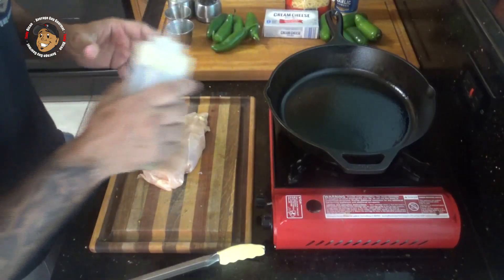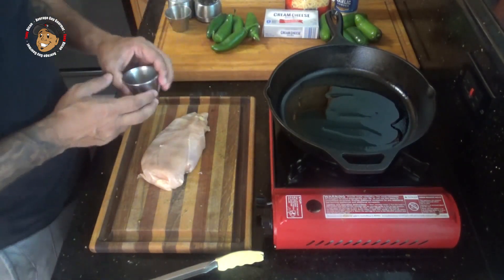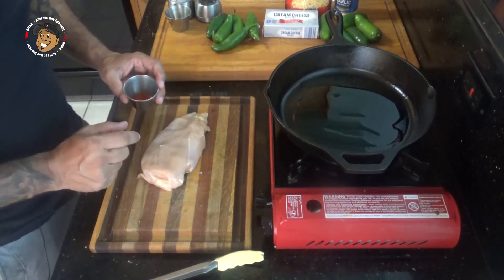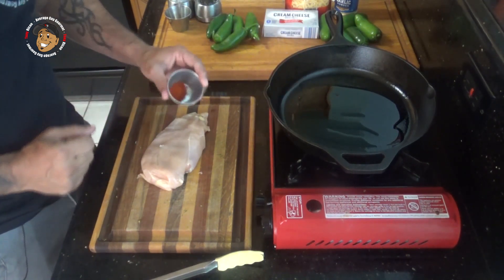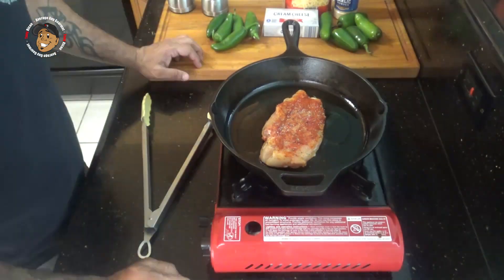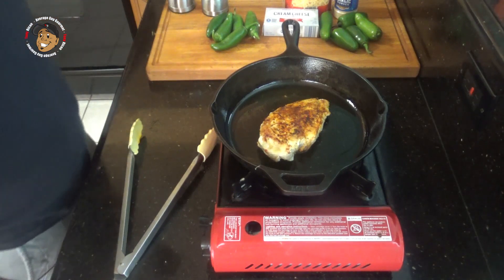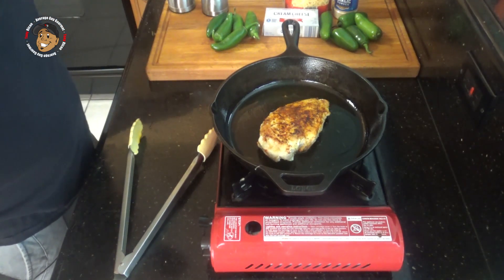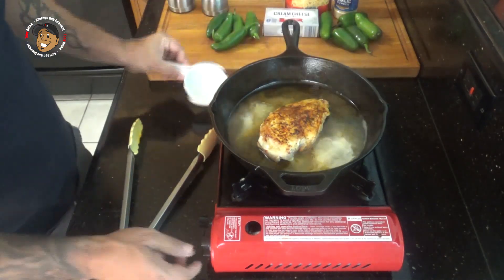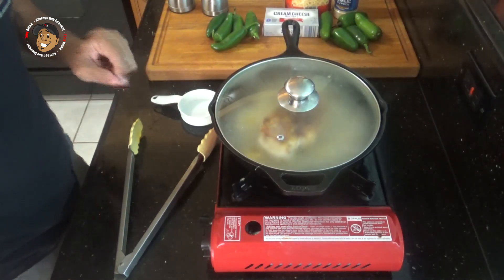Now this recipe is pretty darn easy. I'm gonna go ahead and start with the chicken. I'm gonna take a little bit of oil and start heating it up in a pan. Then I'm gonna season my chicken with some paprika, some salt and pepper, rub it into both sides, then pop my chicken in that pan. After a couple minutes on each side I'm gonna add in my chicken broth, turn down the heat a little bit, cover it and let it go for about 15 minutes.